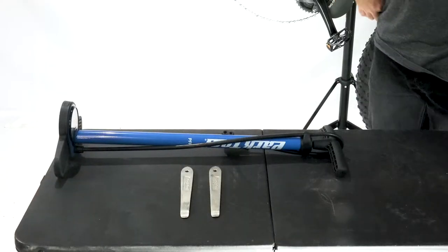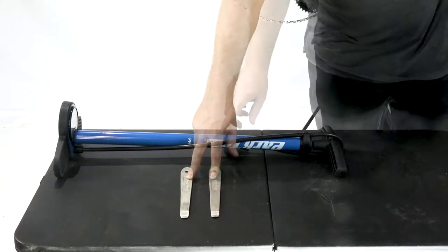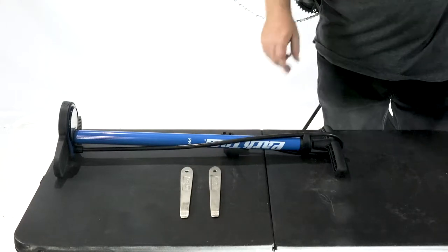The tools you will need to change a tire are a set of tire irons and a standard bicycle pump with a Schrader valve.